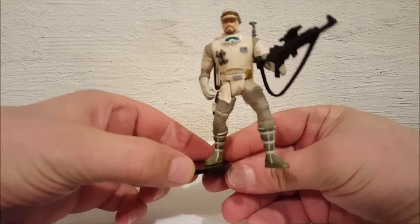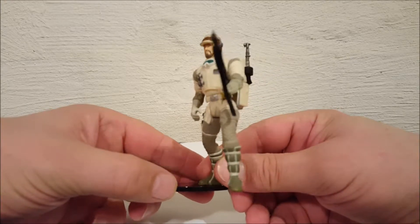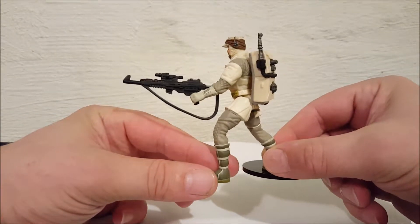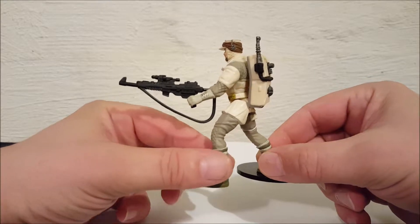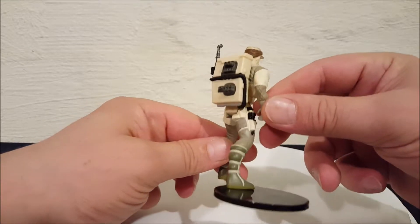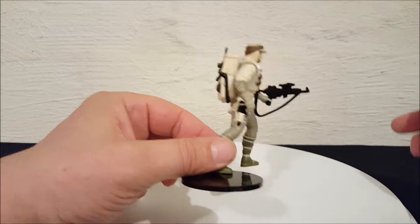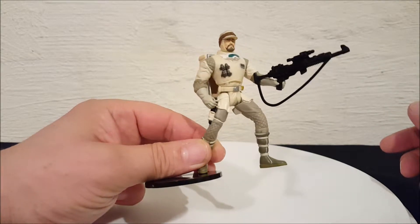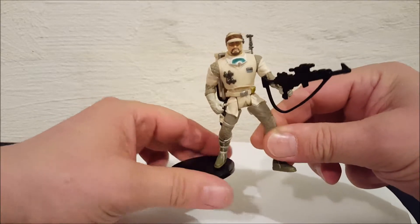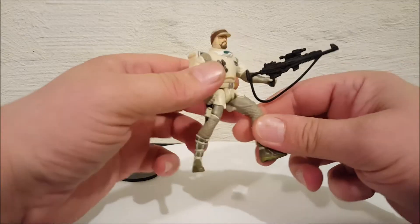You can see he comes with a rifle and it is removable — I'll show you that in a sec — and his backpack is also removable. I'll show you guys all that. It works real quick. I'm gonna take him off the stand here.